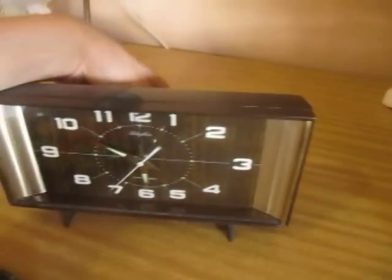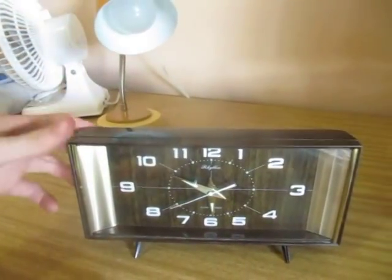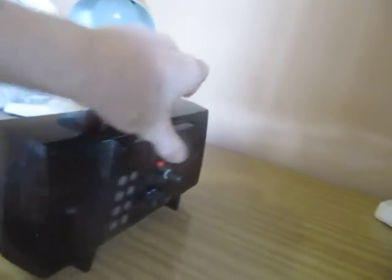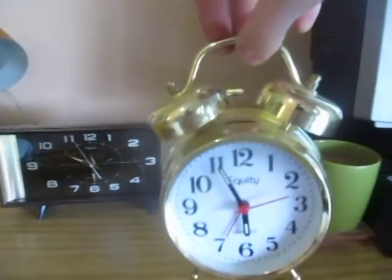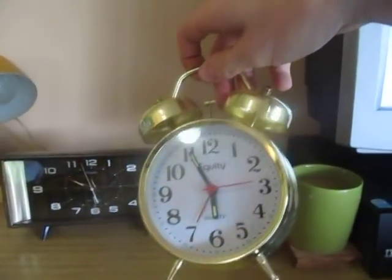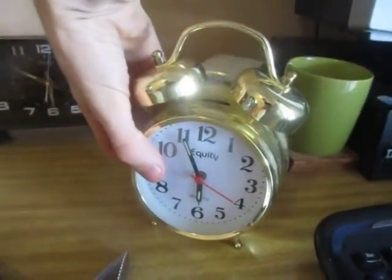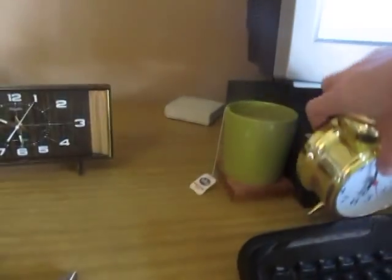Yeah, it even has a little alarm and it seems to be keeping time well too. Very awesome little find indeed. I'm very pleased with it — it's going to become my main alarm clock instead of this one, which almost gives me a heart attack when it goes off. It's somewhat louder and somewhat more annoying.